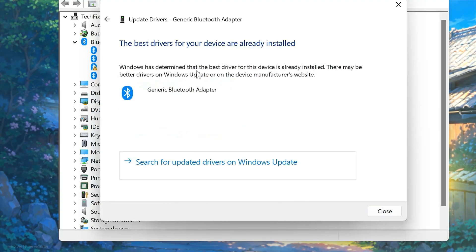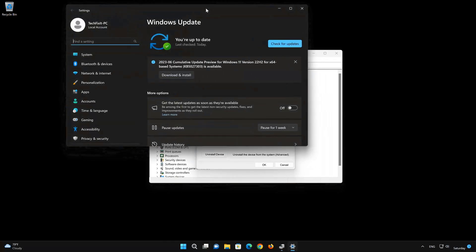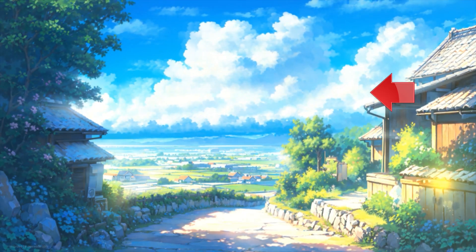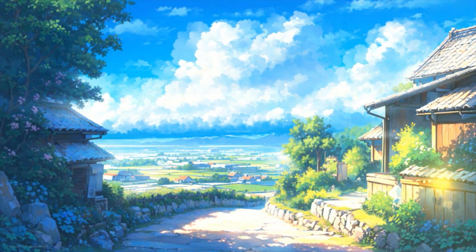You can also select Search for Updated Bluetooth Drivers on Windows Update. Just press Search for Updates. Wait for Windows to finish updating your drivers.